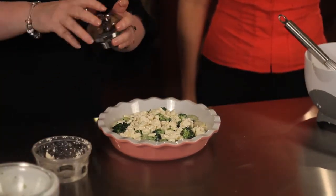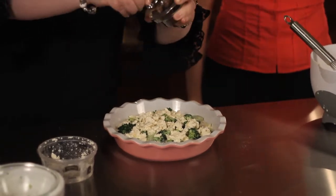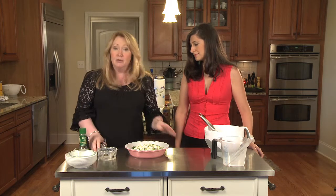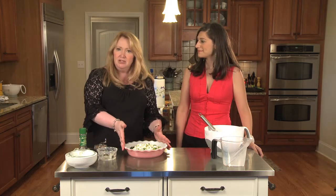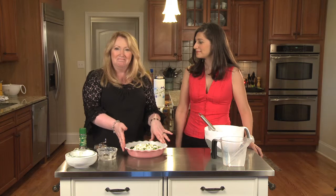There you go — just a little bit of ground black pepper on top. I've not added any salt to this because both of the cheeses are salty, especially feta, so you don't need the salt. A little bit of nutmeg on top and we are ready to go into the oven at 375 degrees.